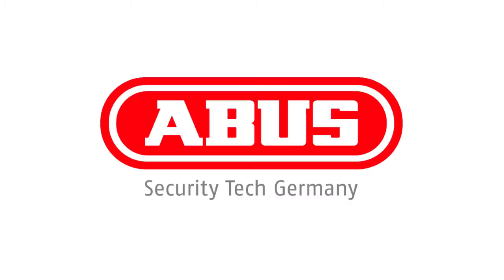This way, you are always protected. When you need security, go ABUS! Thanks for listening.